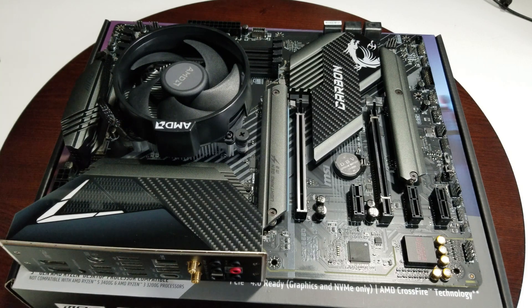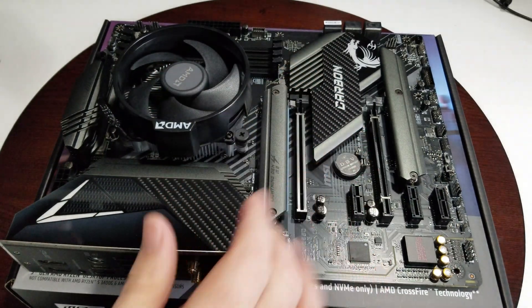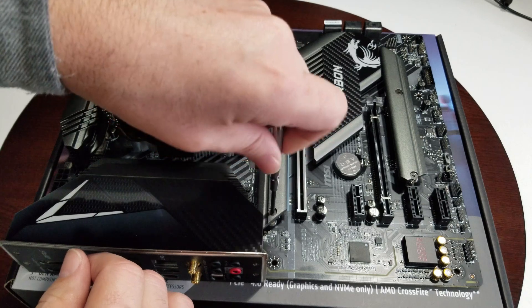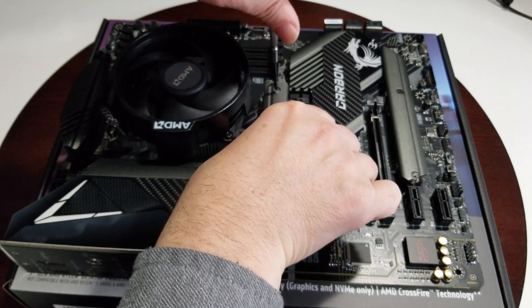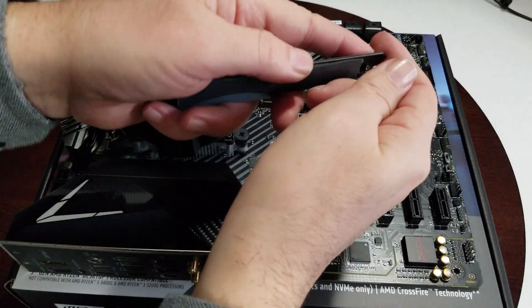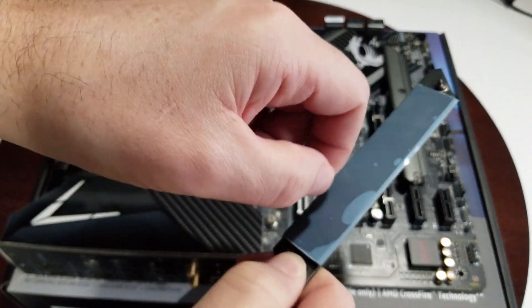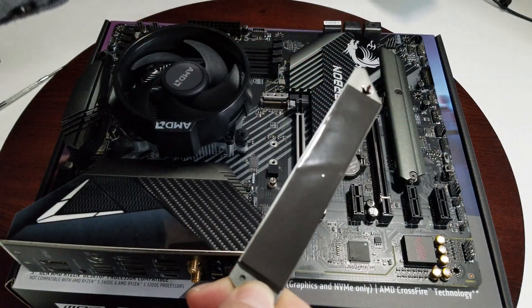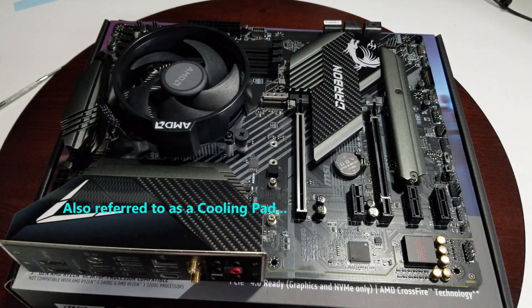We're going to prep our motherboard for the build before we can do any testing. We have to take the M.2 cover off — just loosen these two screws and it should lift off. Something I forgot to do in the past: make sure the protective cover comes off the thermal pad. It is not thermal paste — it's just a protective cover. There's a thermal pad that goes over your M.2 drive to keep temperatures down.